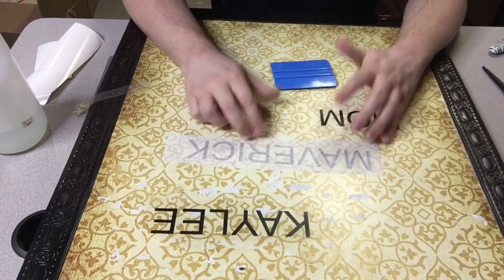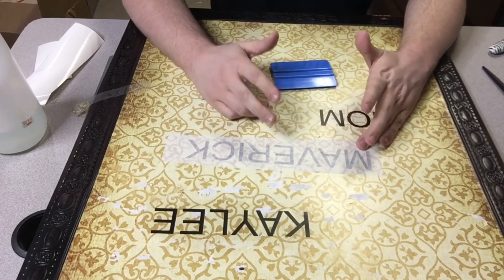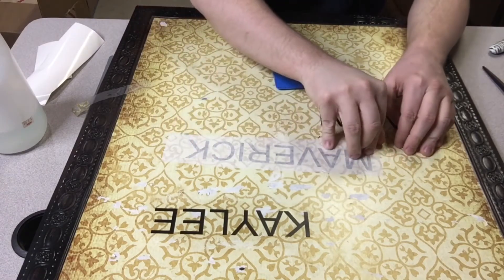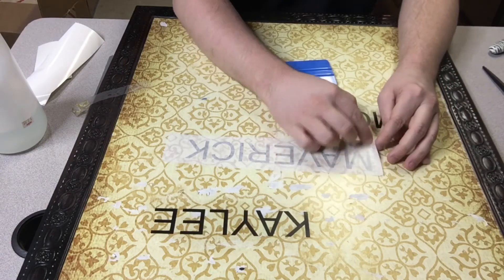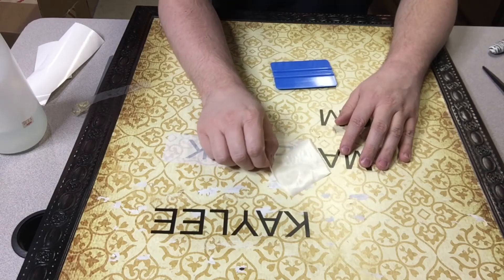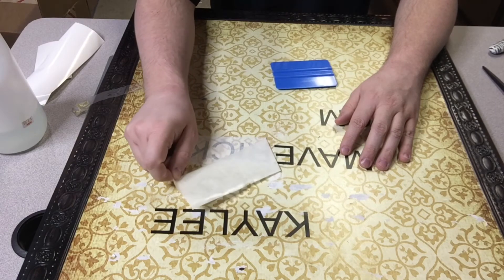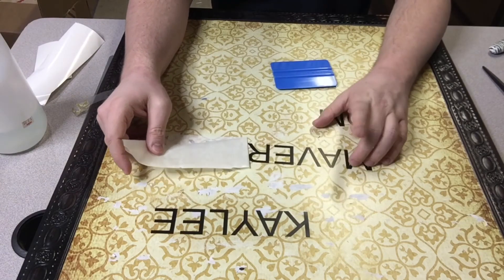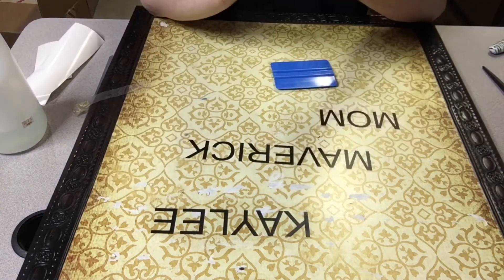Now, if you have the time, you can let this sit for a while — 24 hours is ideal. I apply them and remove the transfer tape immediately a lot for my own things and don't really have any issues, but it is recommended that you wait a bit to let the adhesive set. I'm going to peel it now. Start from a corner, very slowly peel it, keeping at a sharp angle as you roll it — in fact, this hand is actually laying on the surface. If you have a piece that starts to pull up, stop, go back, and rub it down. Make sure you don't keep pulling because you'll rip a letter, you could pull a letter up, and have a bad day. And there we are.